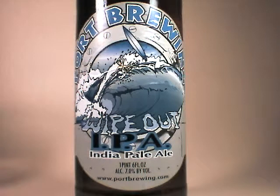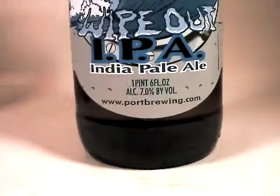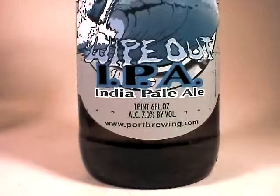This is John Lemazdy and tonight on beercritic.wordpress.com we're going to be reviewing Port Brewing's Wipeout IPA. This is an India Pale Ale, traditionally hoppy, has a 7% ABV, which to me means that it's about 200 calories.